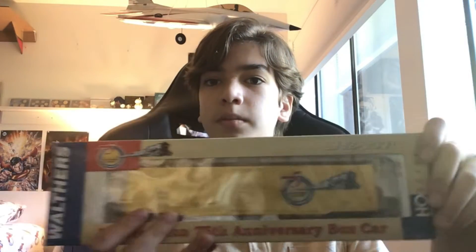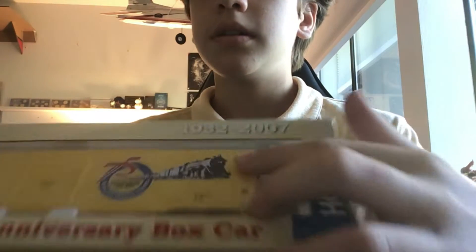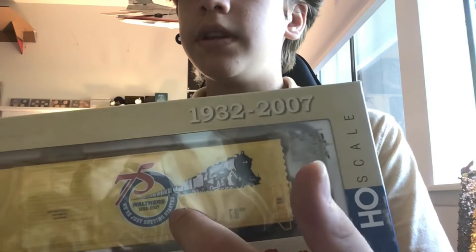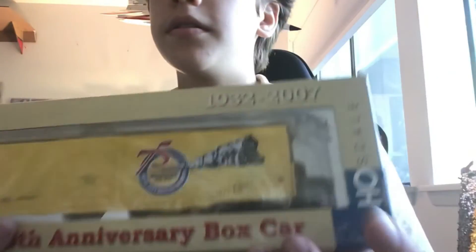I was thinking of getting a flat car with an army tank, but I found this really cool piece. It's a limited run 75th anniversary box car from Walthers — I'm not sure how you pronounce that — but it's really cool. This is a collectible that came out 15 years ago. It says 1932 to 2007 on it.